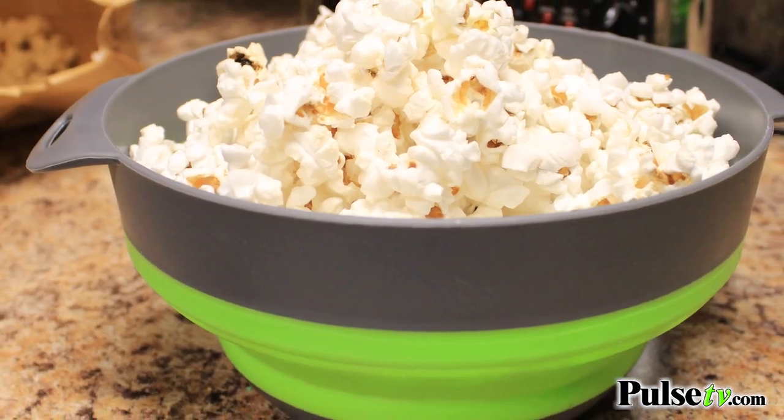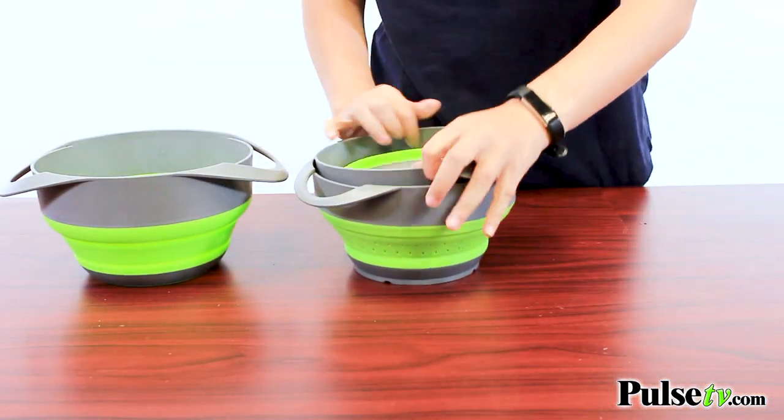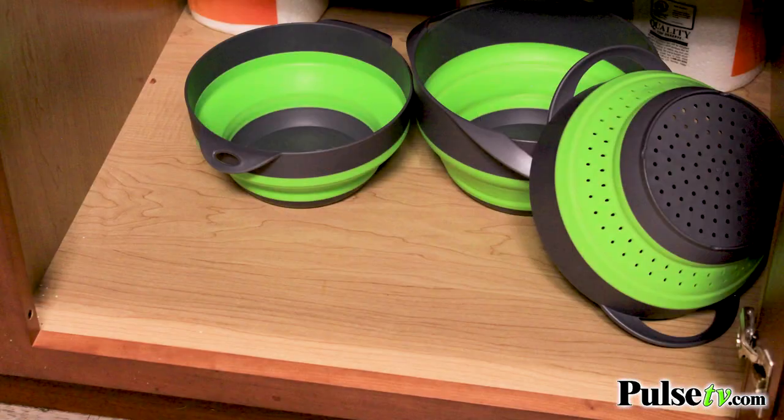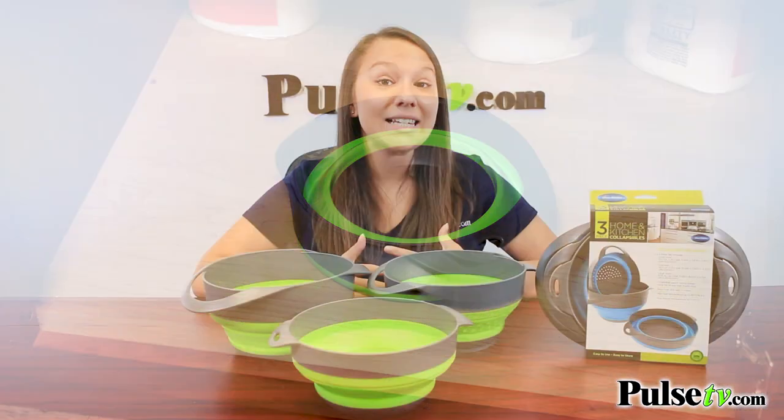This small bowl is my go-to for my movie night popcorn. And did I mention these bowls are collapsible? So the best part is that when I'm done, all I have to do is nest them together and they take up little to no space at all in my cabinets.